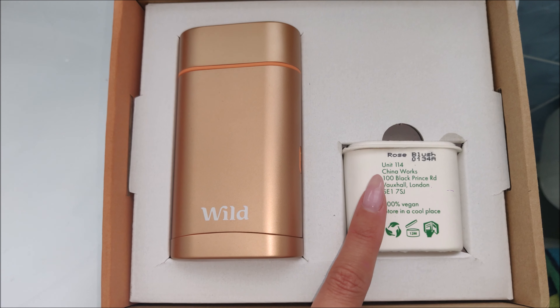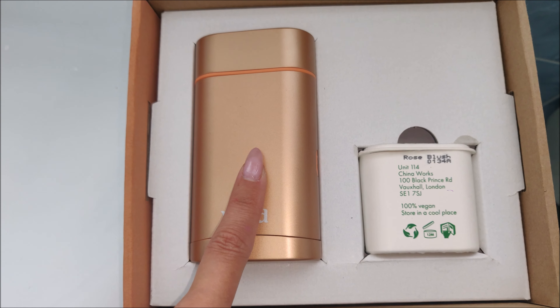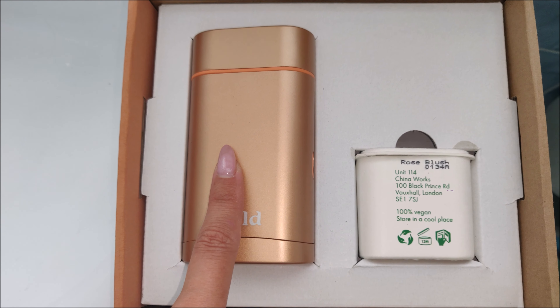So that's £18 for three refills, meaning the case only works out at £7 — but obviously you can keep it, unlike some deodorant cases where you have to throw them away.